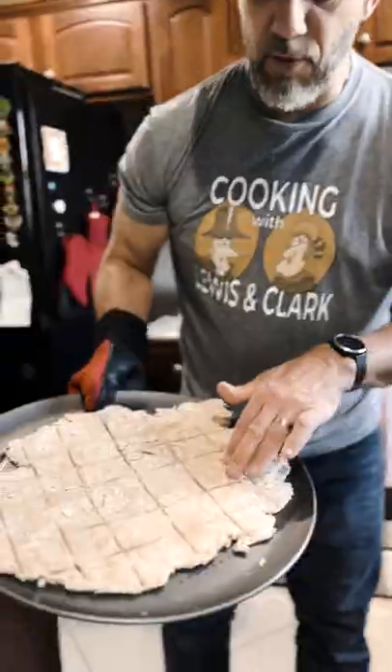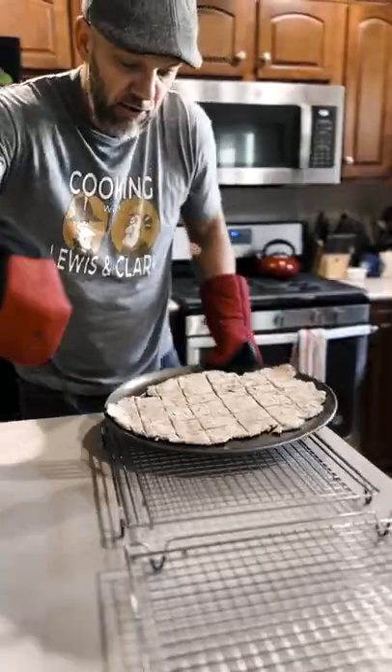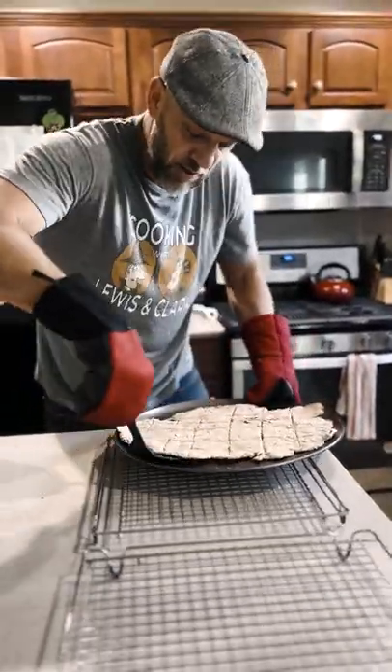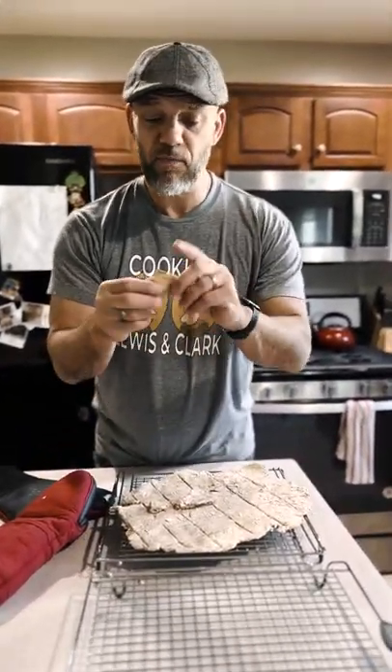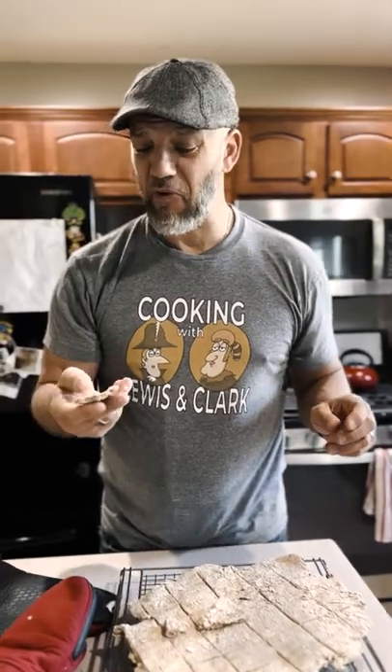Pour our hardtack out of the oven — perforated. It is hot. There is not anything that's going to be good about this. It was meant to be sustenance and nothing else. It is hard as a rock, and it tastes like baked flour. But if stored correctly, it could last for years. That's hardtack.